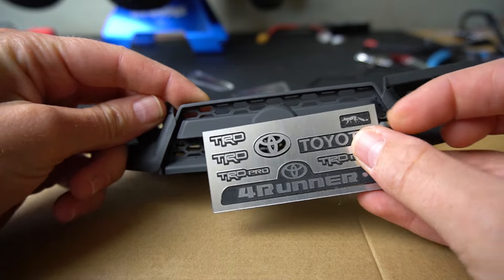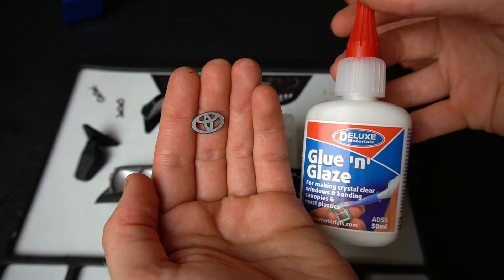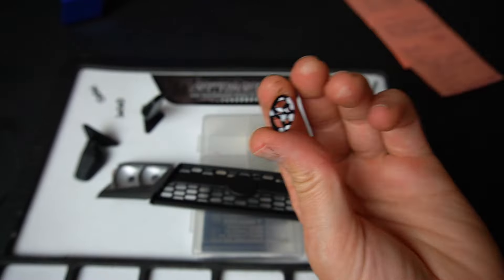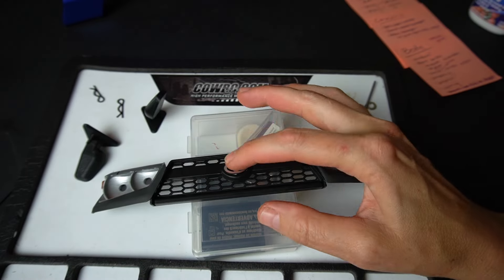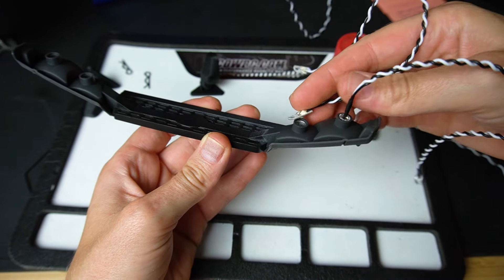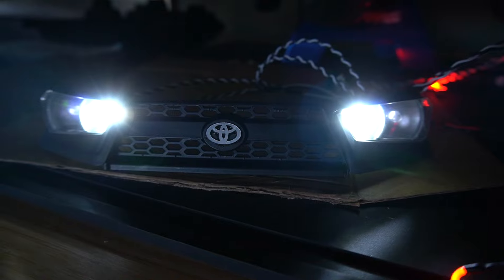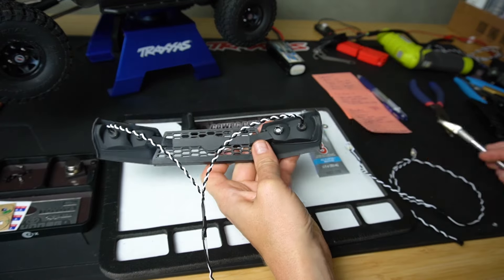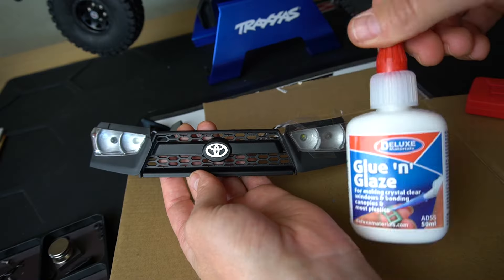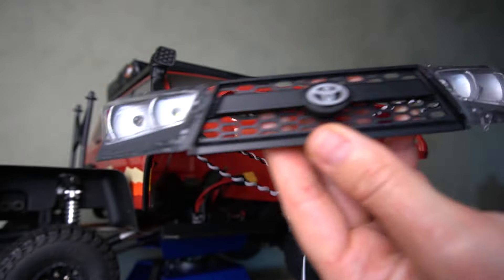Next I added a Toyota FourRunner emblem set from Artful Dodger Designs, glued on with Glue and Glaze which dries clear and won't fog your parts. Then I installed the front headlights: high-powered LED headlights and five-millimeter white running lights, glued in place with Shoe Goo and left to dry overnight. Lastly I glued on the clear lenses with Glue and Glaze.